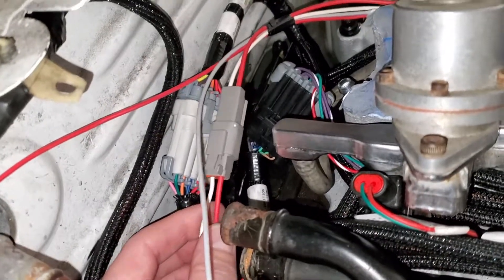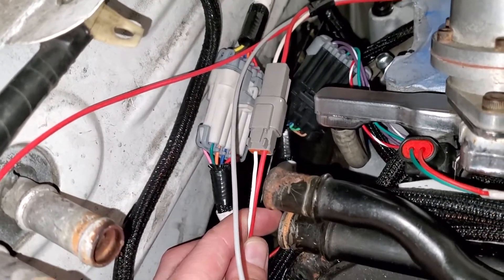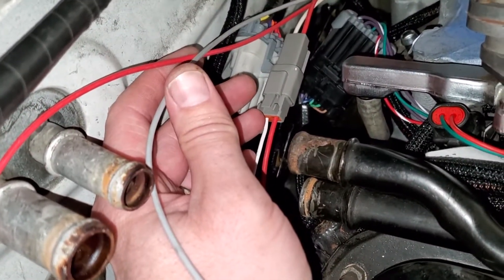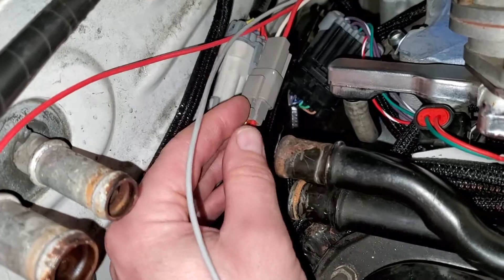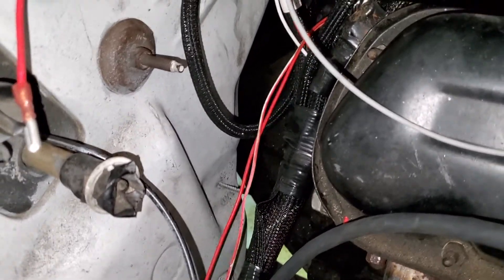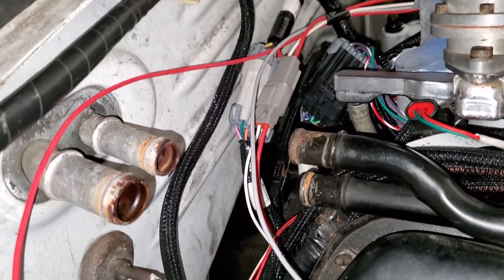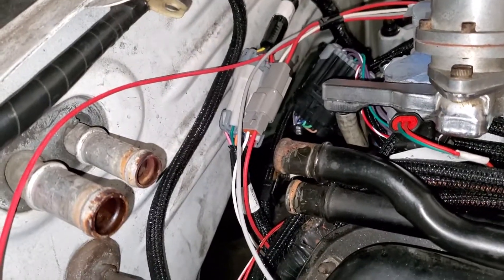I wanted it to be serviceable so I can separate it from the Digital 6AL from the terminator harness. I didn't want to solder it or anything like that. That's the first one done. This is the gray tach wire and the switched 12 volt to the Digital Six AL — I'm gonna put those in another two-pin. Then the oil pressure and coolant temp for the cluster in another two-pin. That way if something happens to the Digital Six I can just pull it out without cutting and soldering and getting shorter wires.